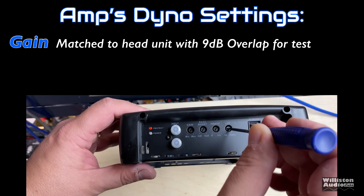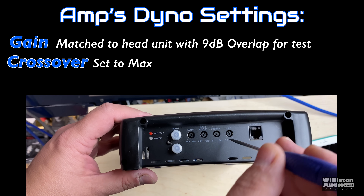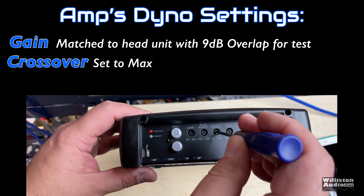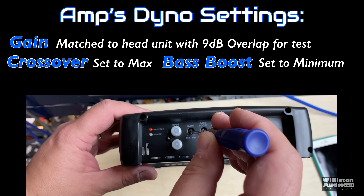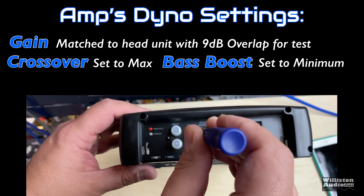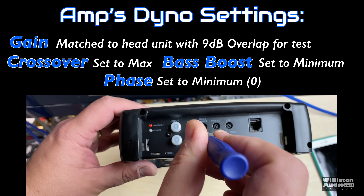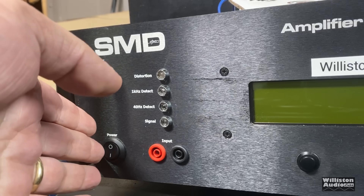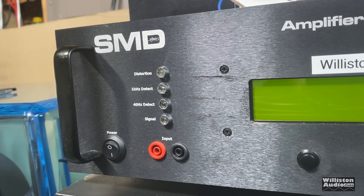For the amp dyno settings, we have the gain matched to the head unit with 9 dB overlap. The crossover is set to the maximum position, the bass boost is set to minimum so it doesn't impact the test at all, and the phase is set to minimum. Let's hook it up and try it out on the SMD D'Amore Engineering amplifier dyno for RMS power output testing.